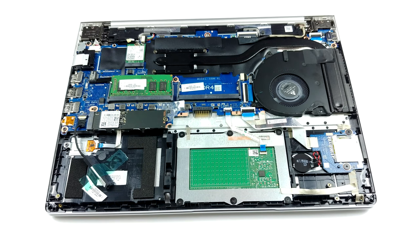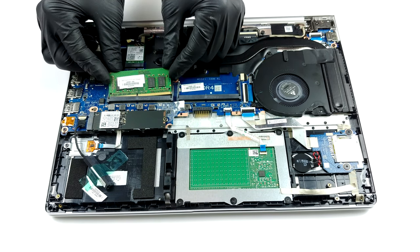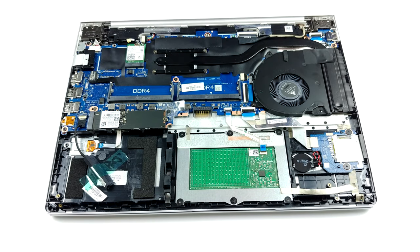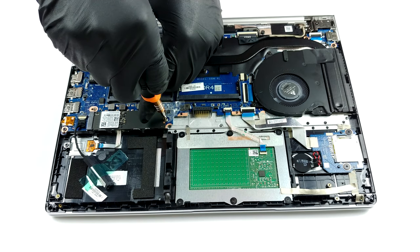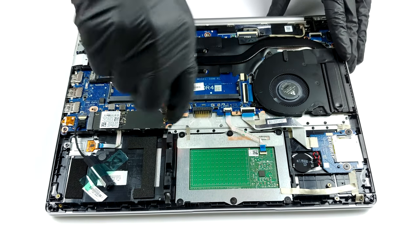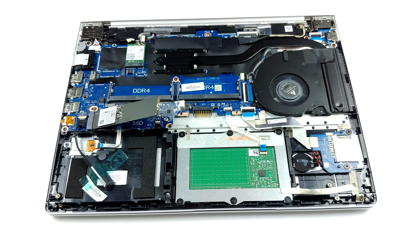In terms of upgradeability, there are two RAM SODIMM slots, which house up to 32GB of DDR4 memory with speeds of up to 2666MHz. Additionally, there is a 2.5-inch SATA drive bay, as well as an M.2 SATA PCIe x4 slot.